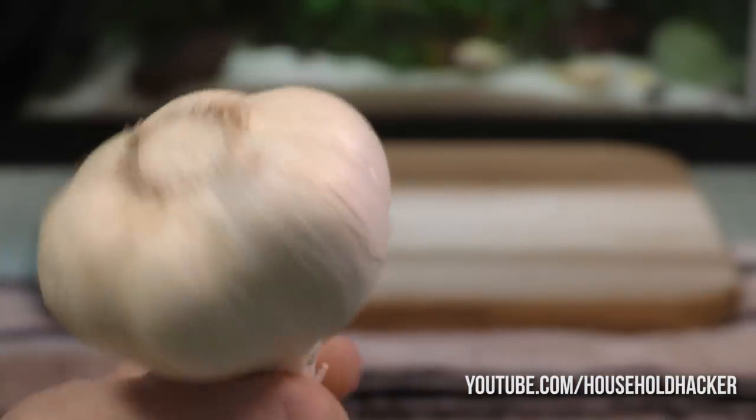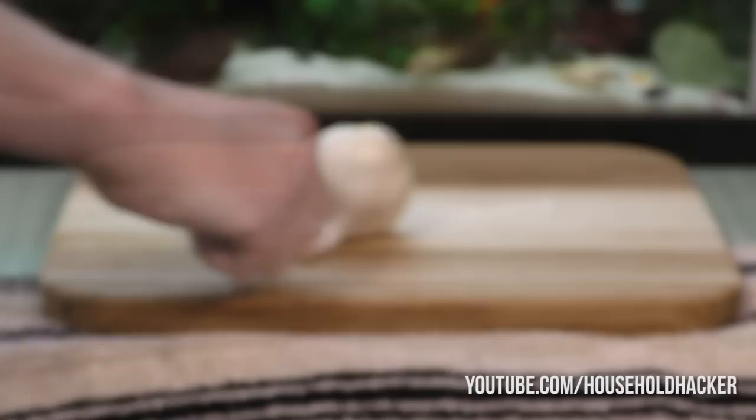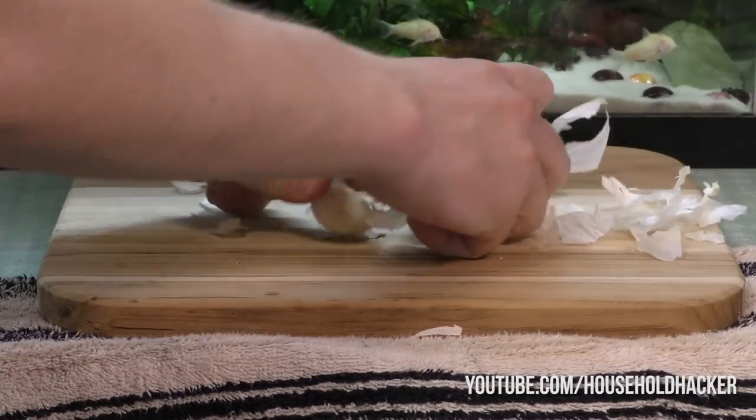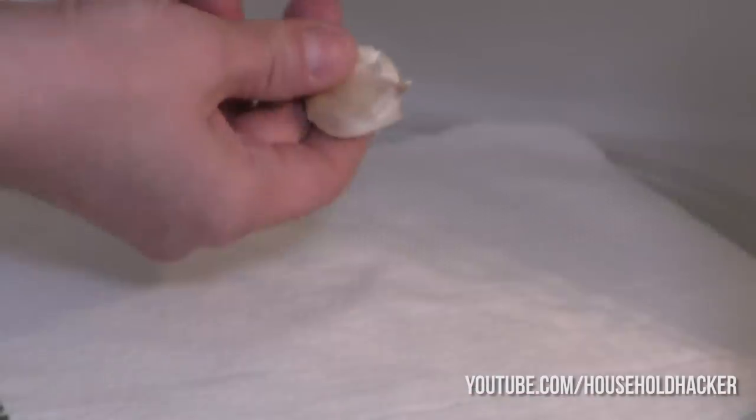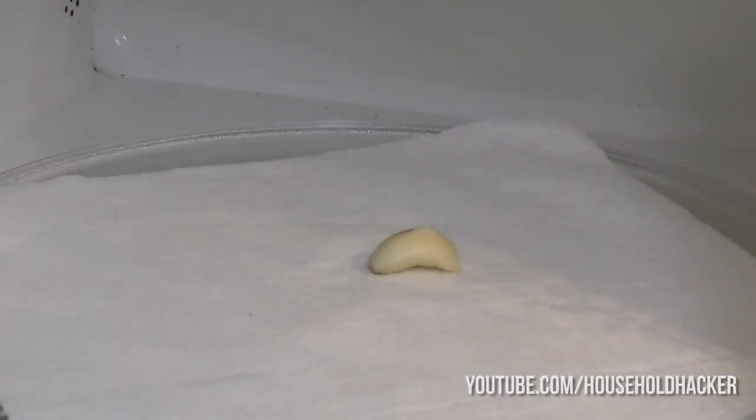I hate peeling garlic — it's annoying, but I love adding it to my recipes. Did you know that you can peel garlic really quickly if you just break a clove off and put it in the microwave for 15 seconds? Once it's done, you just squeeze the husk and the garlic will pop right out with no problems.